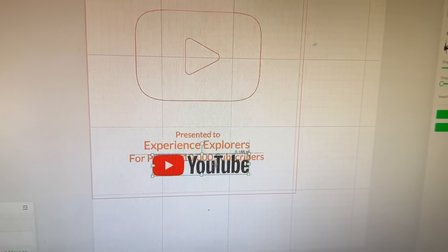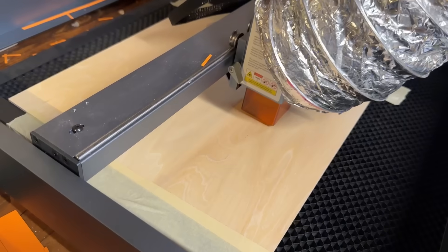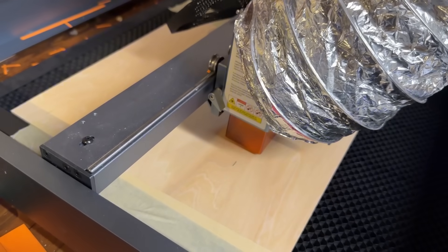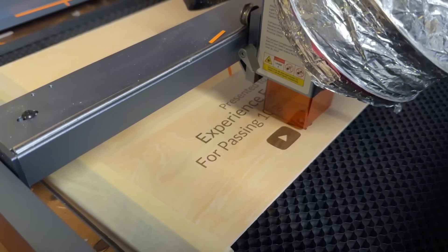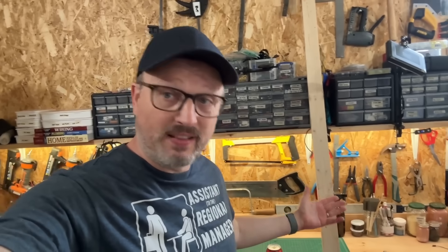All right, I think that's ready to go. I'm going to put it in the laser cutter and see what happens. I've stuck this down so it doesn't move. Glasses. I'm going to leave that going now for about 20 minutes. While that is doing its thing, we're going to start building a frame out of this bit of wood.